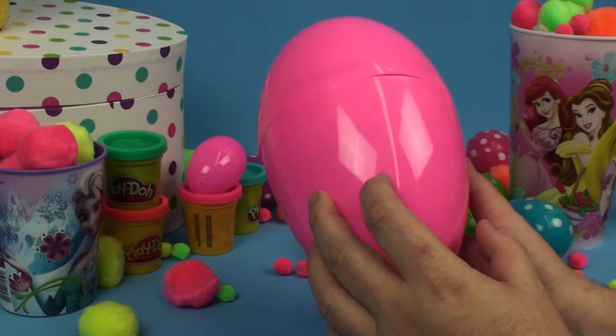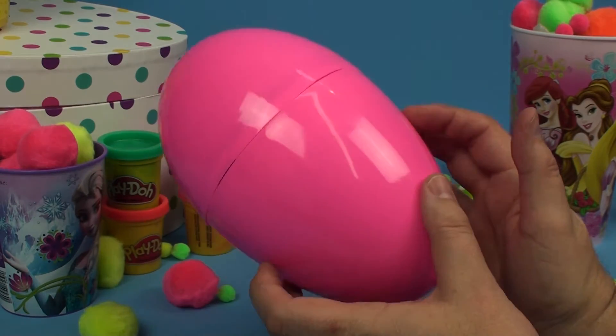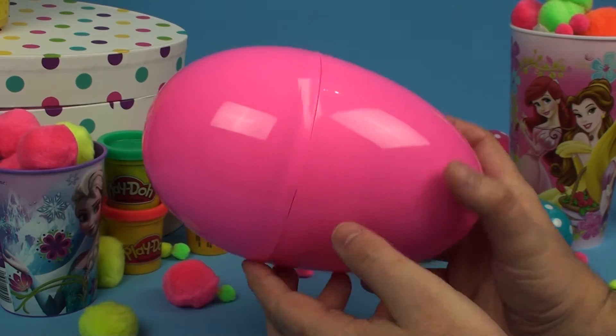Hi there, welcome to the Unboxing Toys channel. Today I've got this big pink egg right here. I'm so excited to see what's inside here. Shall we open it up?